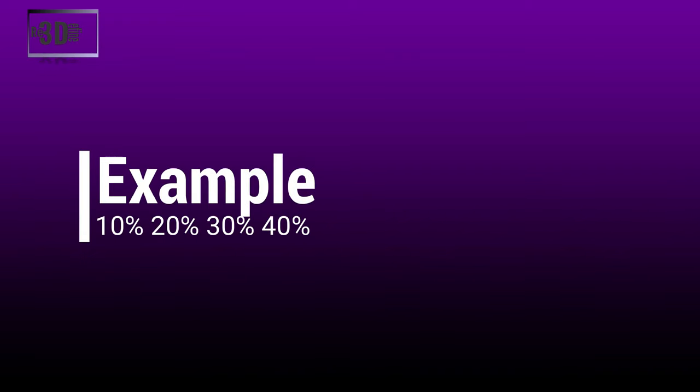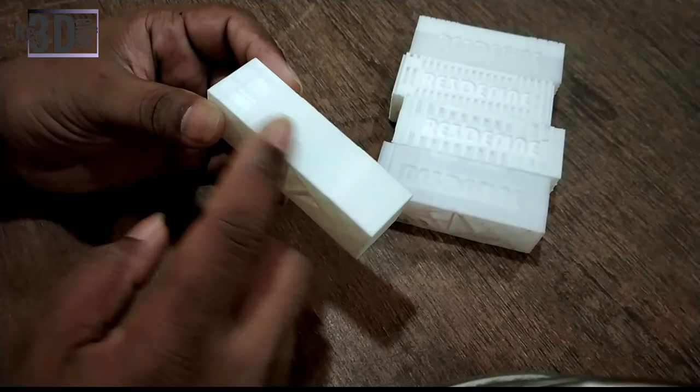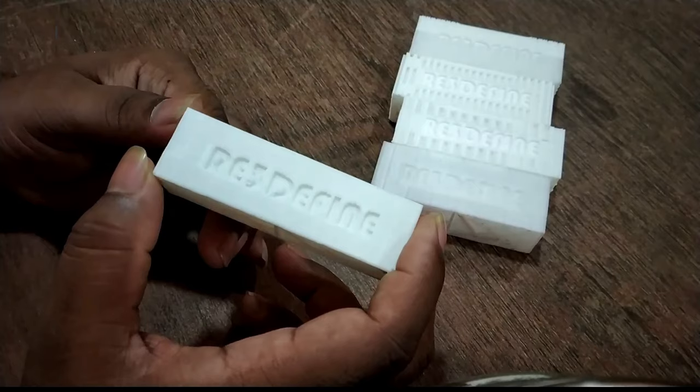Finally, if structure is a concern and filament usage isn't, the best range is somewhere between 30% to 50%. Now I will show you the examples we have printed for infill density — 10%, 20%, 30%, and 40% — and the pattern we have chosen is grid. Here we have some of our examples printed in a rectangular parallelepiped shape of 80 by 24 by 24. We also printed our logo and our name on it.